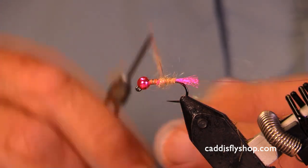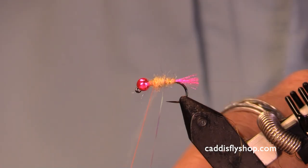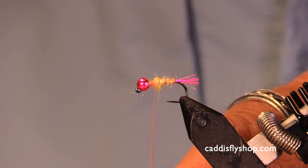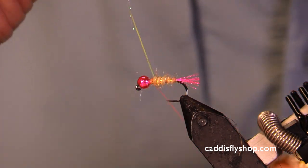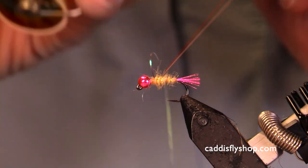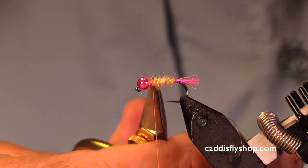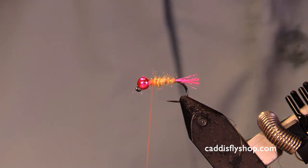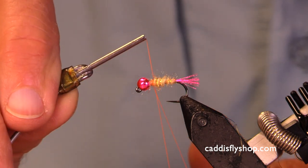Or brown trout, depending on what waters you're in. The fish may be seeing some eggs tumbling about in the riffles. Or you might see some little chunks of decaying fish going by. Or it might just be the bright colors — who's to say.